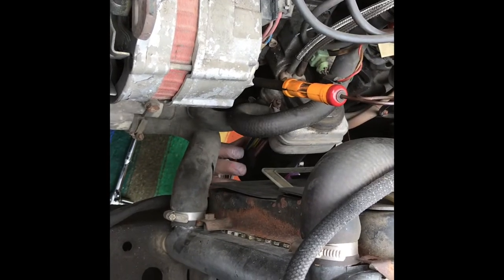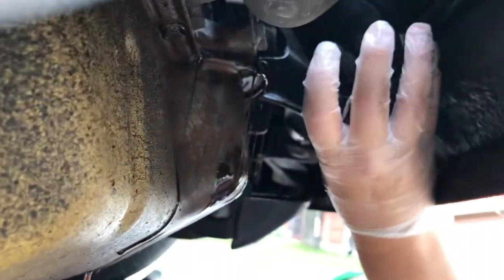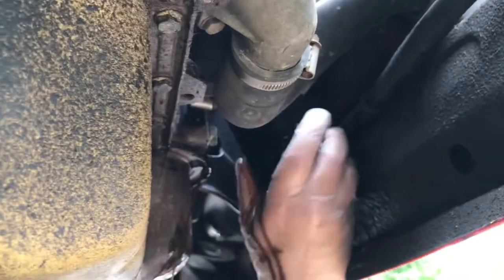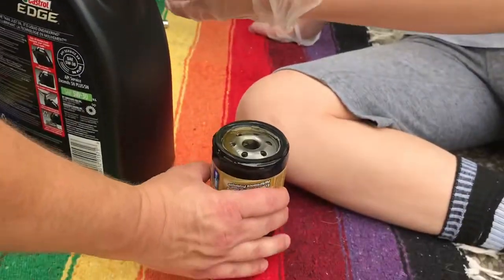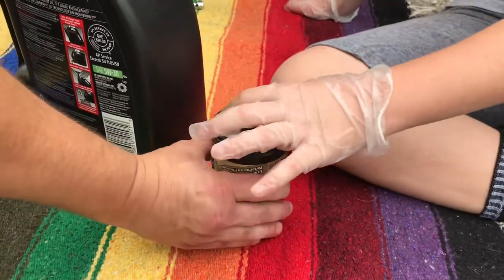Now we're going to change the filter and it's located at the front of the engine. It might take a bit to get off — they can be tight sometimes — but this one's not so bad. We've got oil seepage here, it's greasy. There's some spillage, but that's alright — it'll just help with the seal.